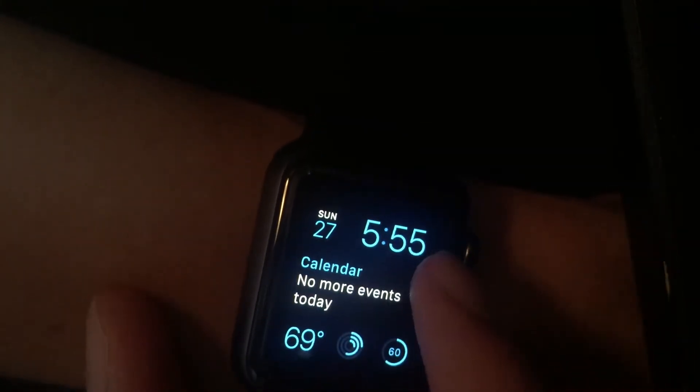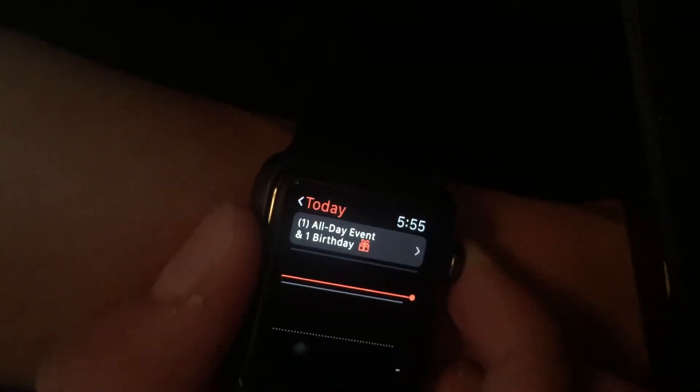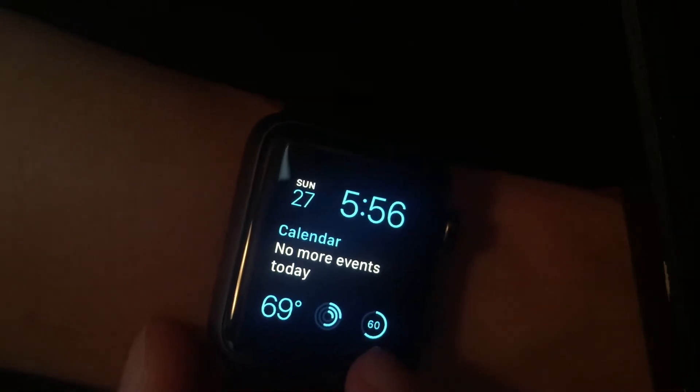So what I have right here is the time, the date, my calendar events — I actually don't have anything in my calendar right now. I've got the weather, my activity (which we'll get to in a minute), and my battery life — I should probably charge it. They call these complications, and there are actually a lot more complications you can add if you wish.